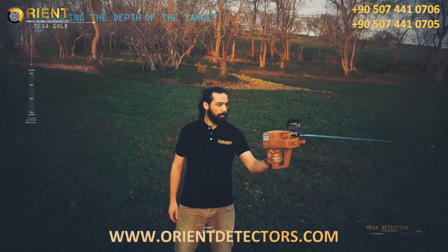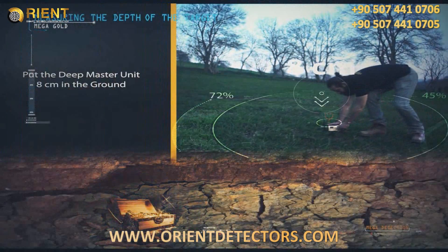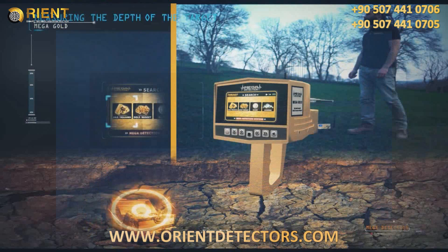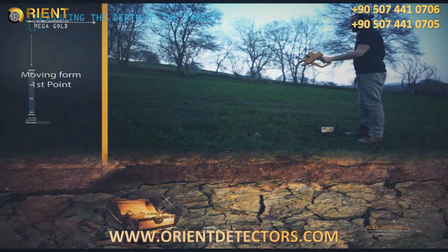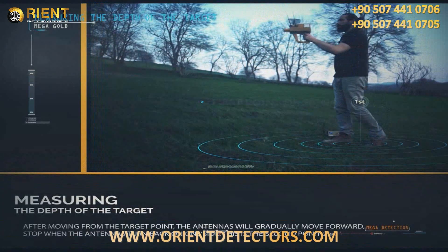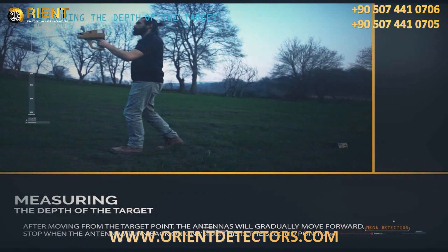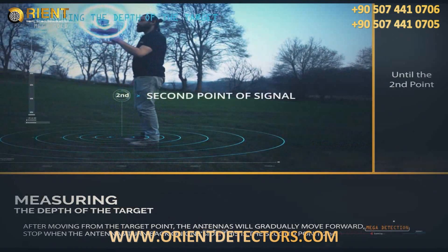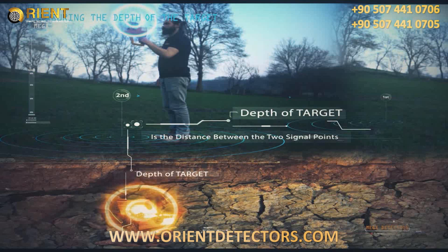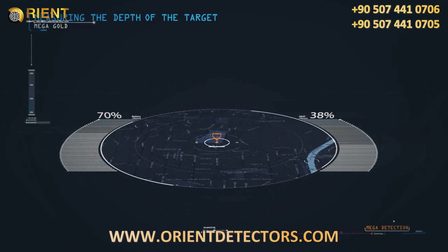To measure the depth of the target: at the highest point of the target, insert the wedges or pegs from the deep master unit about 8 centimeters into the ground. Set the precise frequency to 5, select the target program from the main unit, and wait 3–4 minutes. Stand on the target and watch the antennas turn to one side — this is the first signal point. Move away and the antennas will gradually move forward; stop when they turn back to one side — this is the second signal point. The approximate depth is the distance between the two signal points at a 45-degree slope from the second point. Several measurements from various signal points are recommended for greater accuracy.